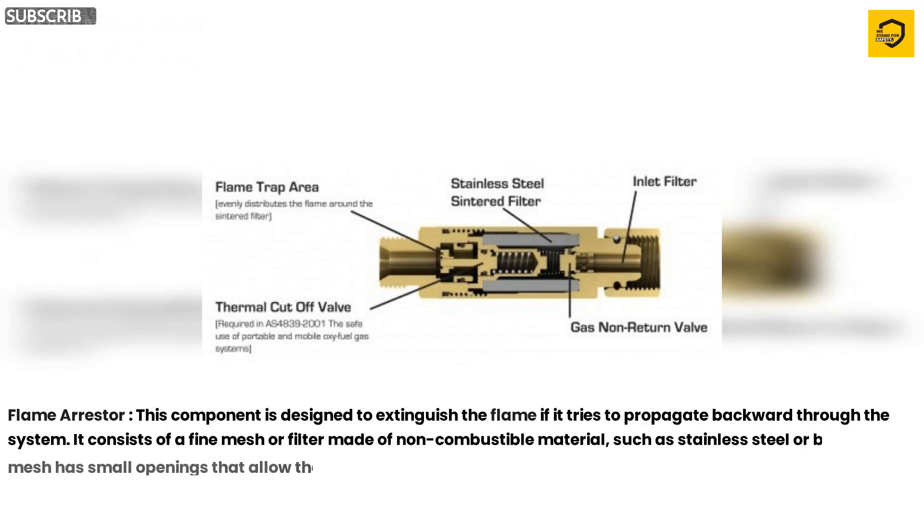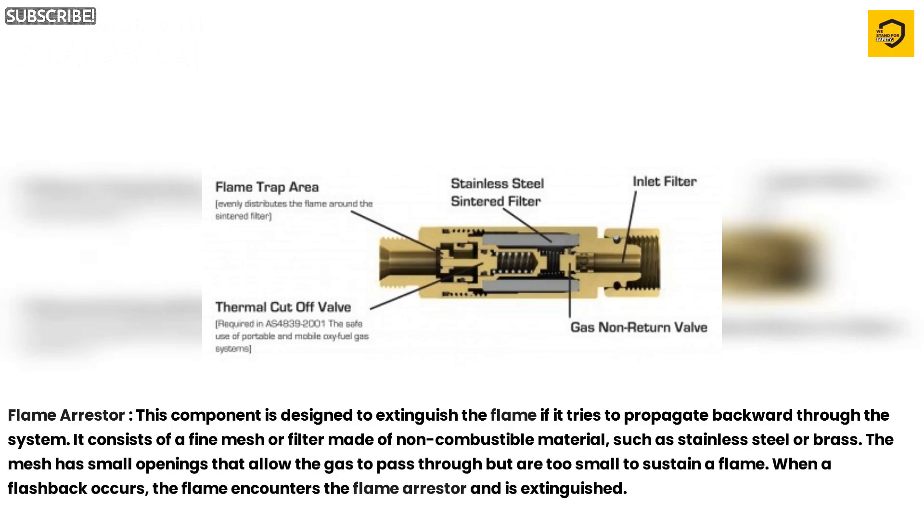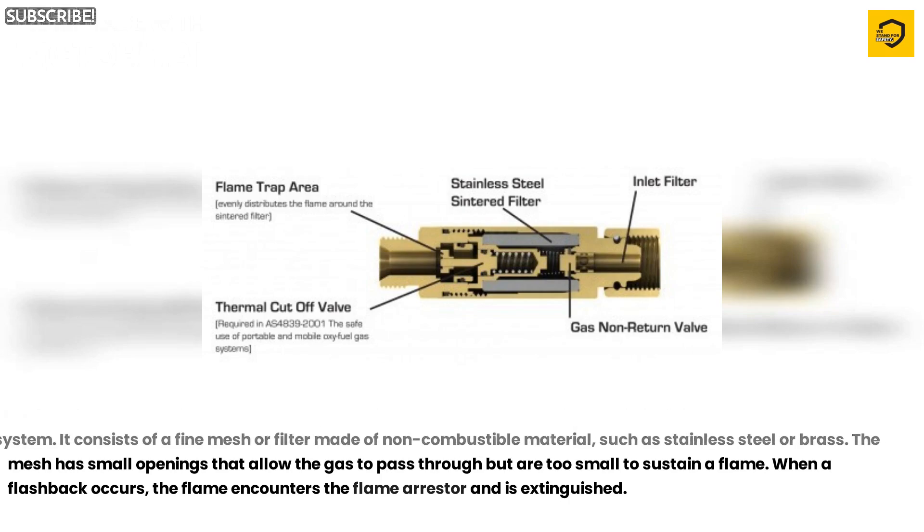Flame Arrester. This component is designed to extinguish the flame if it tries to propagate backward through the system. It consists of a fine mesh or filter made of non-combustible material, such as stainless steel or brass. The mesh has small openings that allow the gas to pass through but are too small to sustain a flame. When a flashback occurs, the flame encounters the flame arrester and is extinguished.